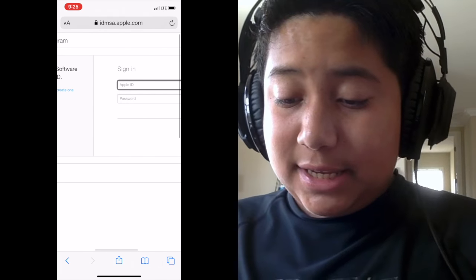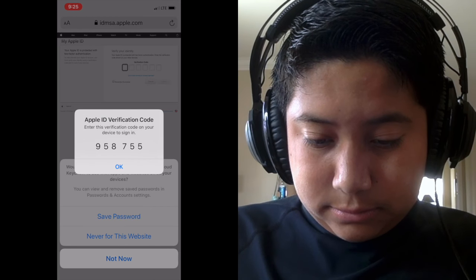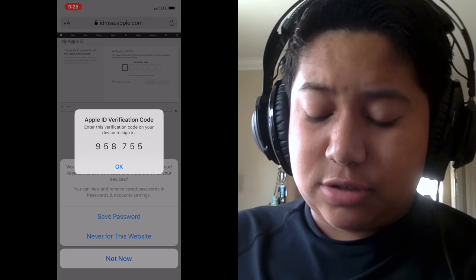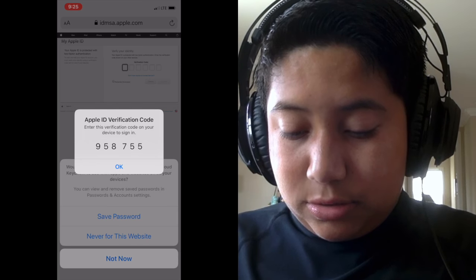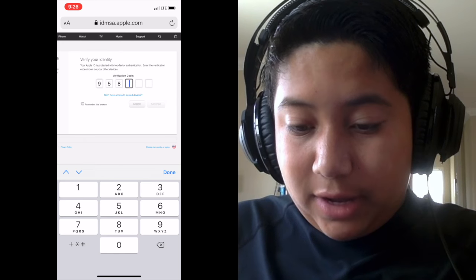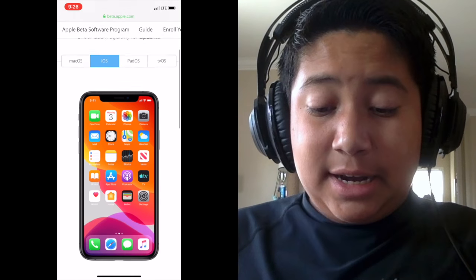It's going to ask you for your Apple ID and your passcode, so just type that in. Then it's going to ask for an Apple ID verification code — so the code is going to be something like 958755 — and then you click Continue.